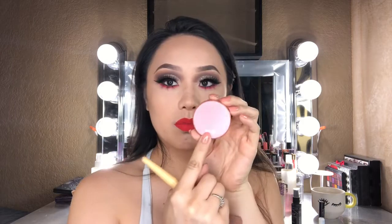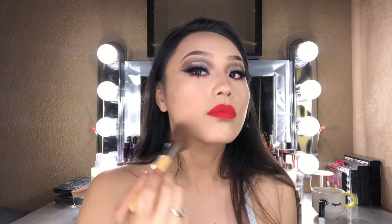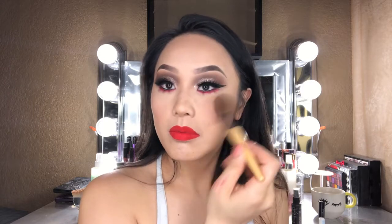Moving on to blush, I'm taking the Tarte blush in shade Party and applying that to the apples of my cheeks. I normally skip blush altogether, but because I am doing Aries right now I wanted to add some color to the cheeks because it brings out their fresh, innocent side.